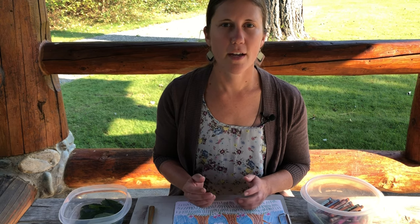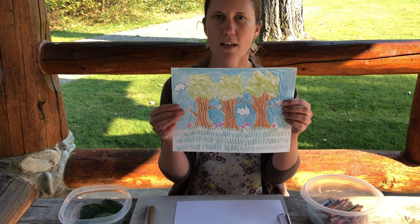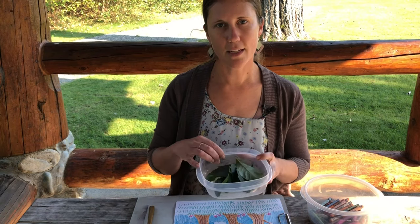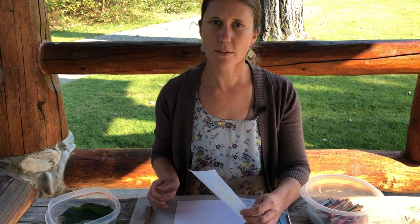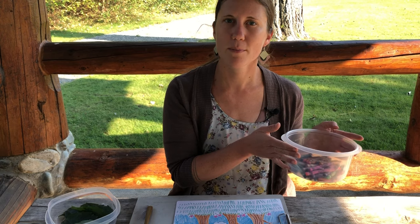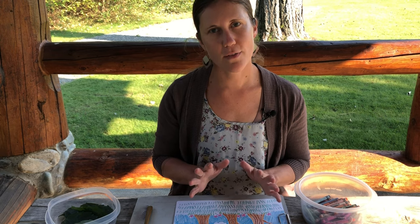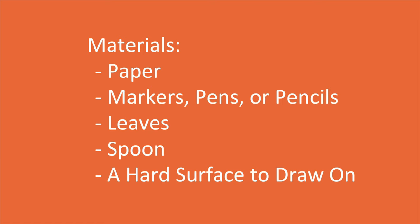We're going to be using our creativity and our imaginations to create some chlorophyll rubbings, just like this one here. What you will need for this project is some leaves, a spoon, some paper, a hard surface to draw on, and crayons, markers, or even pencils. Go ahead and take this chance to pause the video if you do not have the materials in front of you right now. Once you have all the materials, press play again and we'll continue on with the lesson.